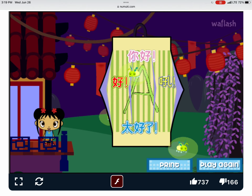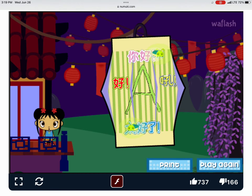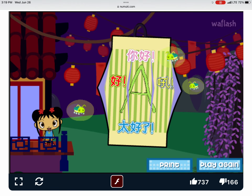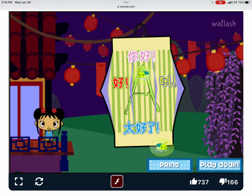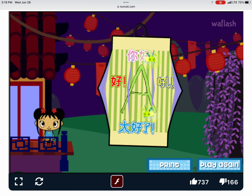You can have your own Lantern Festival at your house. Click on print to print out your lantern. Then ask an adult to cut it and fold it. Hang it in your room or give it to a friend.